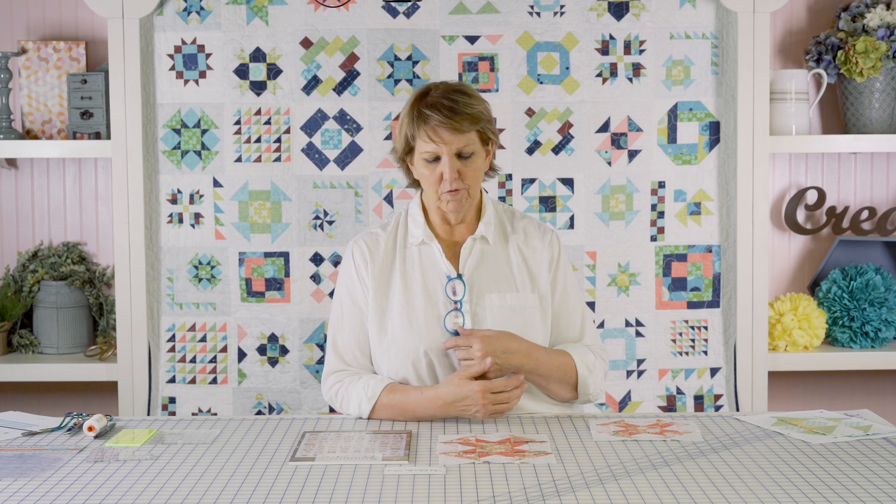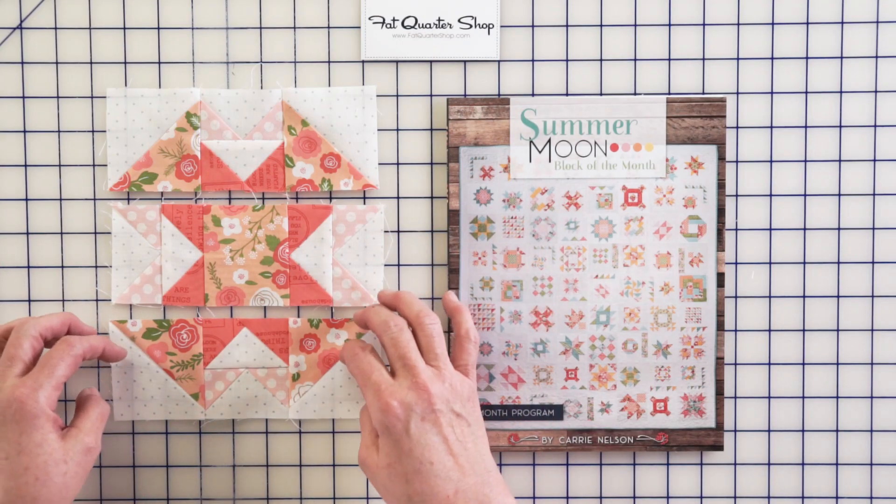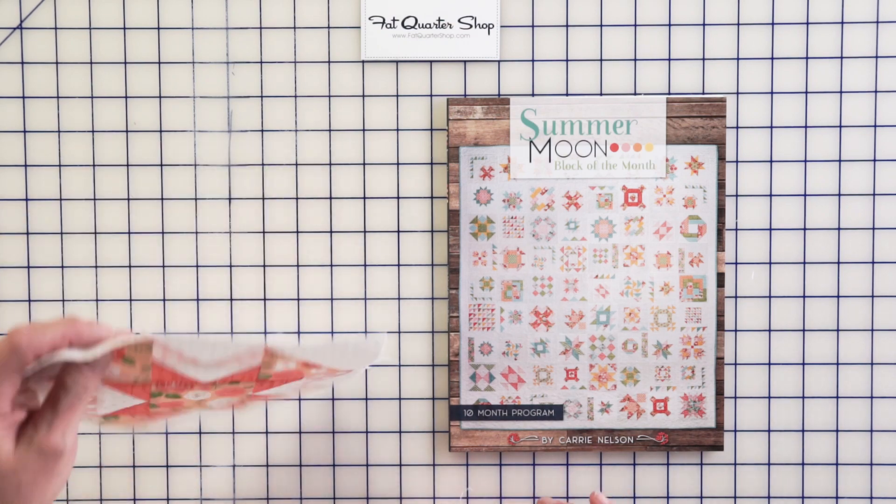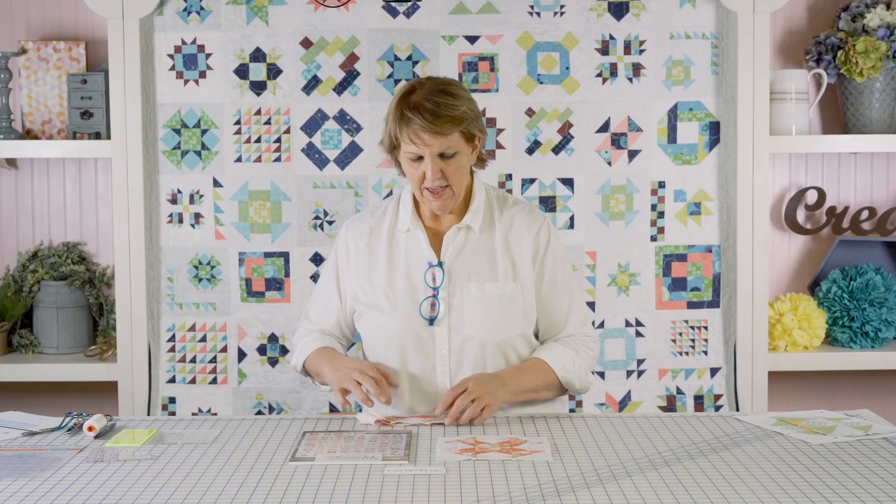Pay attention to your seam allowance and the size, because sometimes pressing open can have a small effect on the finished size of your unit. These will get sewn together and the seams pressed towards the center.